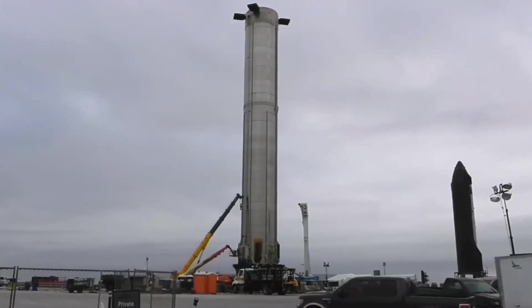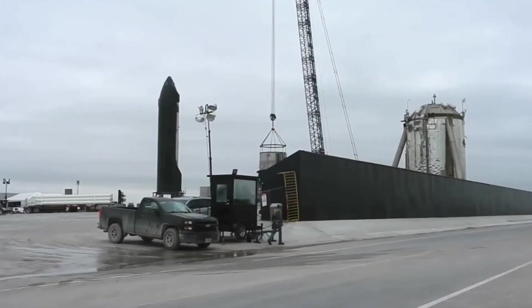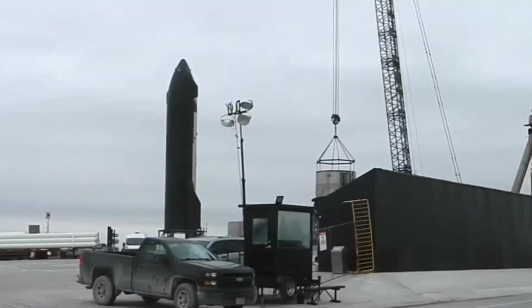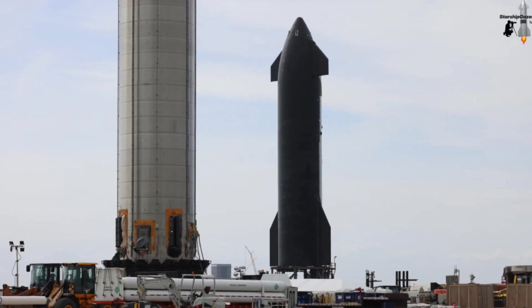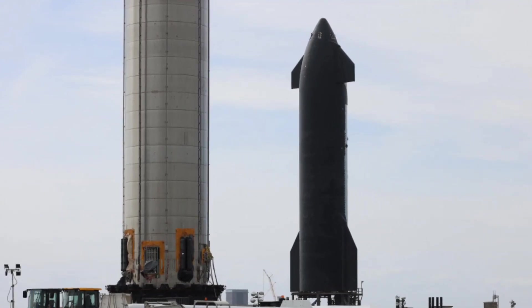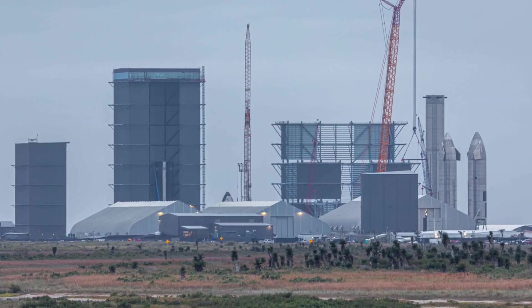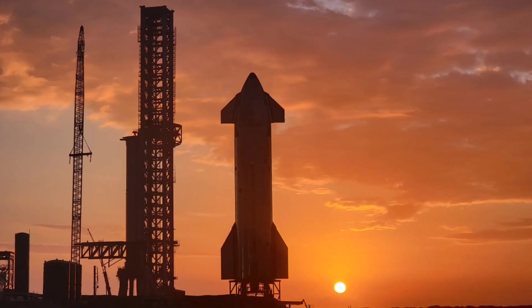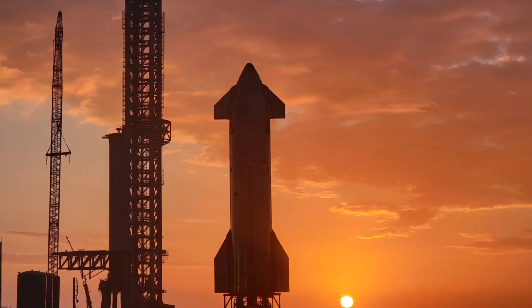Skipping ahead to Ship 20, SpaceX moved toward the orbital velocity test with its full-stack system including the Super Heavy booster. Ship 20 features several upgrades over SN15, such as Raptor vacuum engines, a full heat shield, and the attachment points needed to connect to a Super Heavy. The US Federal Aviation Administration is conducting an environmental assessment of the Starbase launch site, set to be completed by February 28th. When complete, SpaceX will apply for a flight license to launch the first Starship to orbit from Texas and land it off the coast of Kauai, Hawaii.